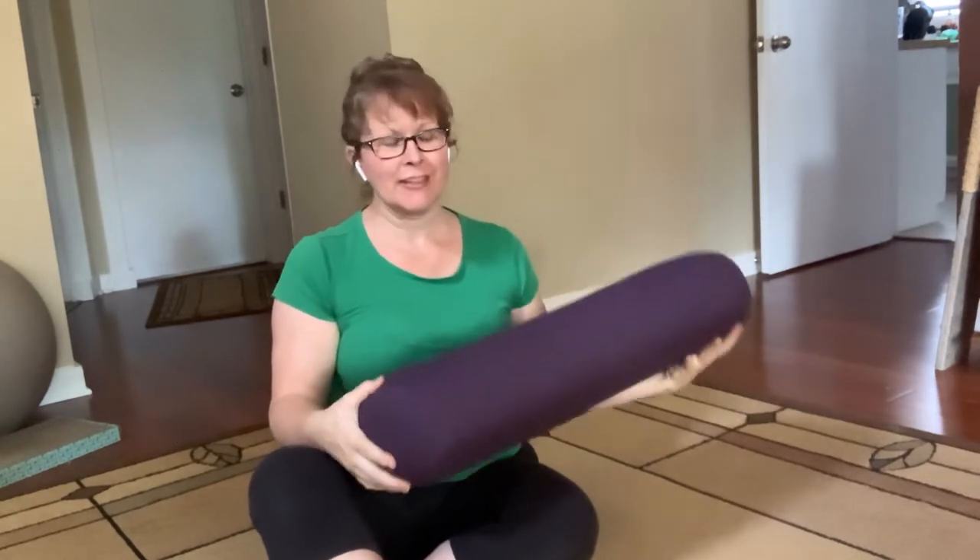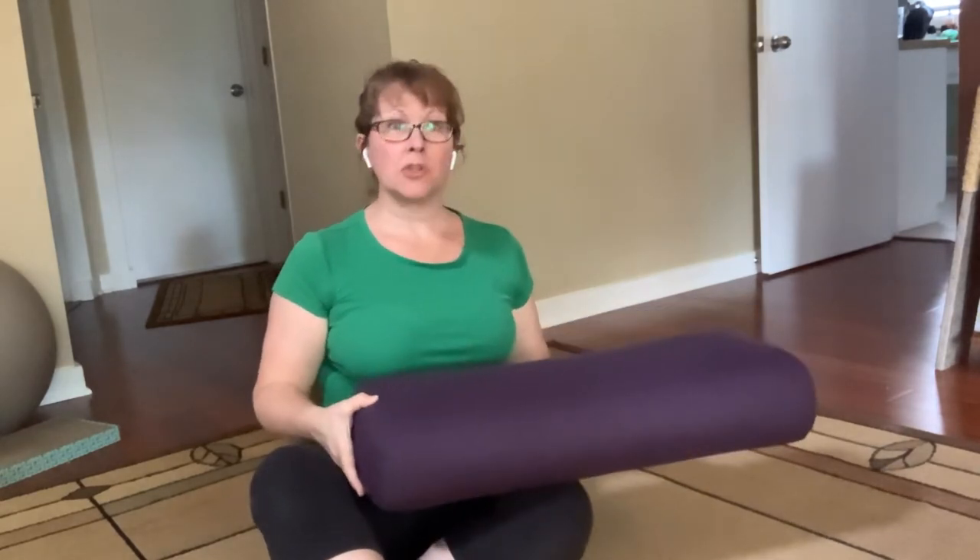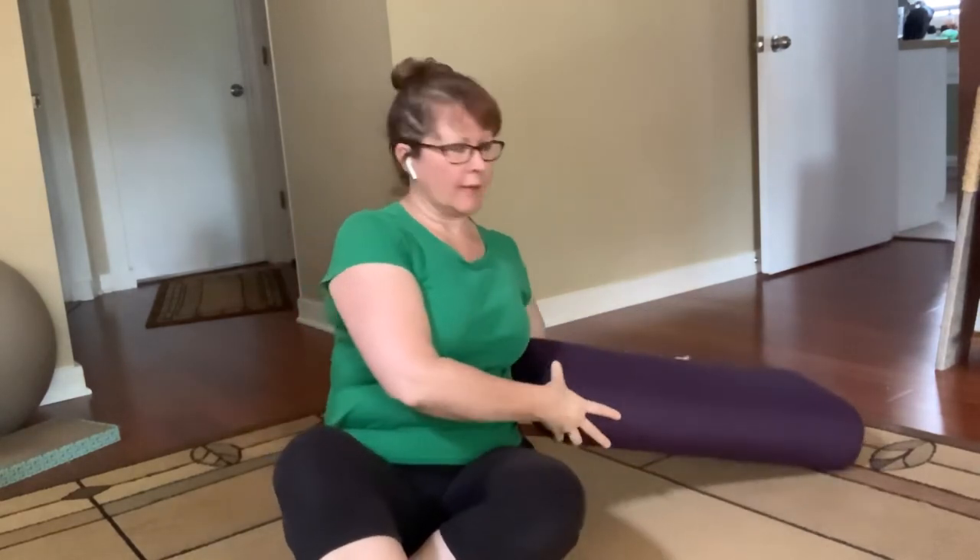If you have one of these handy dandy bolsters, they're very nice — but also very expensive, like 65 bucks or so the last time I looked. Super helpful, and they last forever. If you don't have one, or you don't want to buy a big one that you're only going to use for yoga, there are some other options.